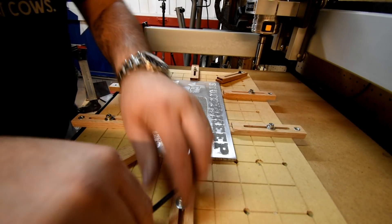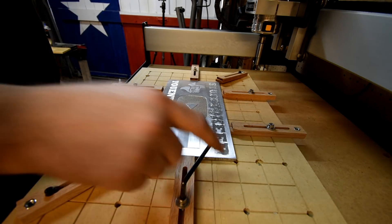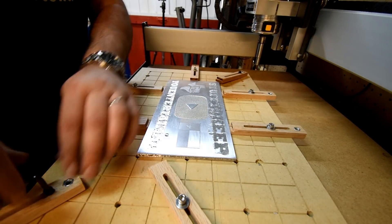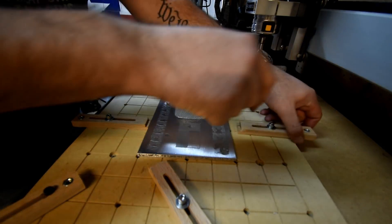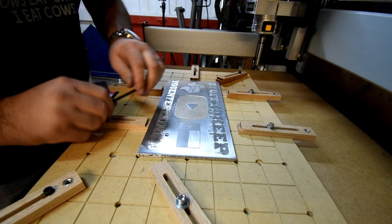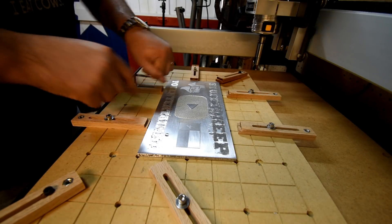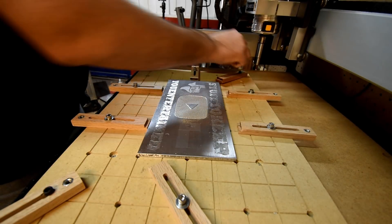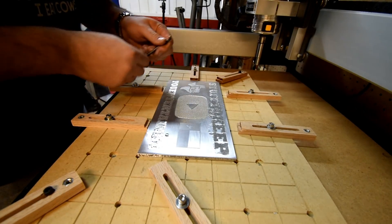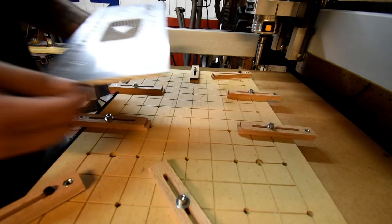Okay, so it's officially done. All right, let's take this thing off here, I'll go blow it off and we'll see what we did here. I think it turned out pretty good. The drag engraving I'm not too worried about — that's pretty much the same no matter how you do it. It's the engraving with the V-bit that I did that I was really concerned about. I'll go blow this off real quick and we'll bring it back.